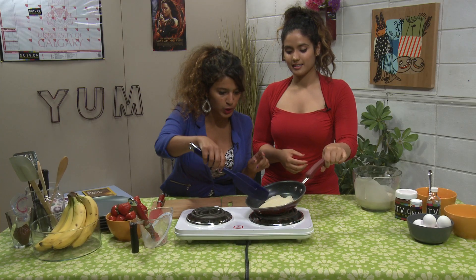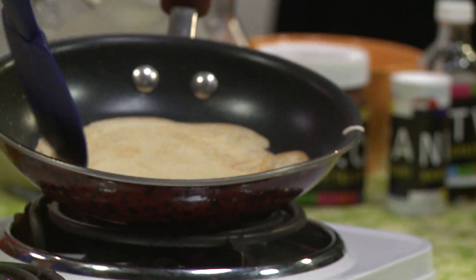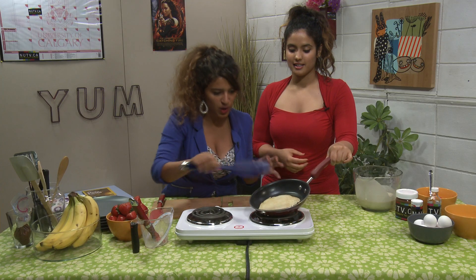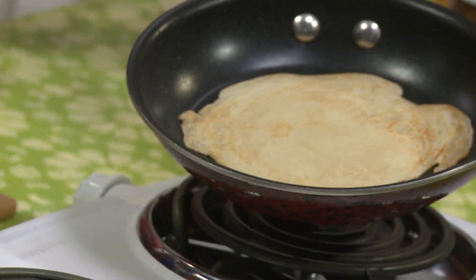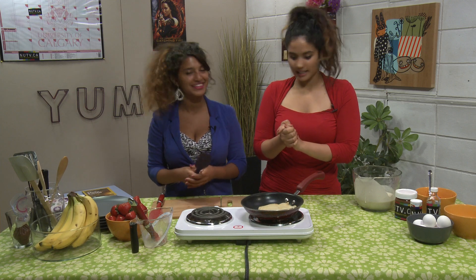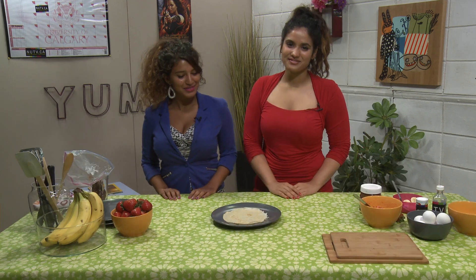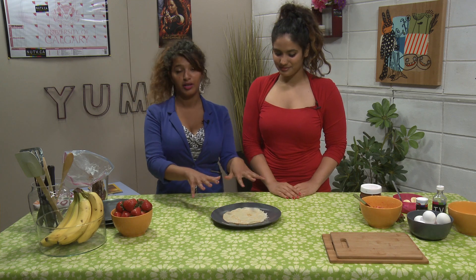Now this is the important step — we are going to gently flip over our crepe. Beautiful, look at that. You want that nice golden color and that thin layer. Remember, this is crepes and not pancakes. I think it's all cooked up nicely. Let's put it on a plate. Now that our crepe is cooked, we removed it from the pan and placed it on a plate.